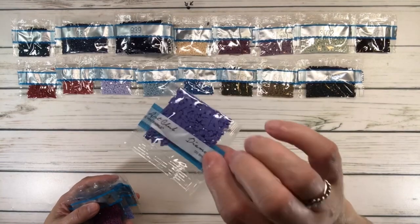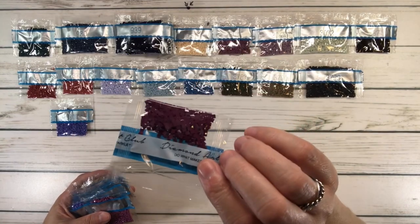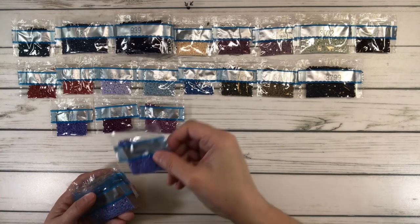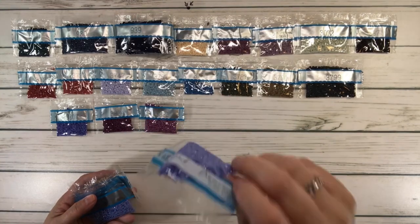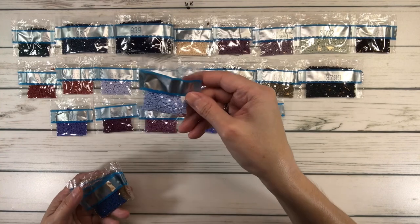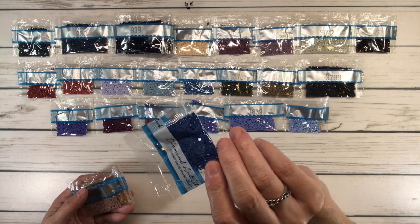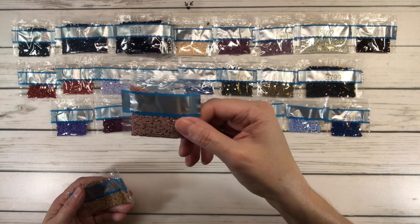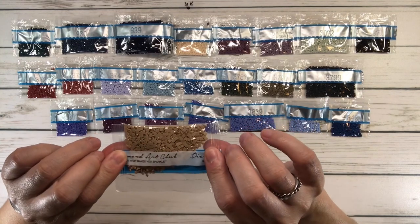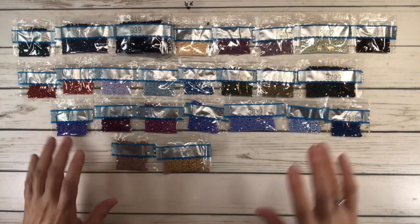38807 is cornflower blue. 3834 is grape dark — pretty! 3835 is grape medium. 3836 is lavender blue dark; 3839 is lavender blue medium; 3840 is lavender blue light; 3842 is Wedgewood very dark. 3861 is cocoa light, and the last one is 3864 mocha beige light. Lots of blues, grays, and purples — beautiful, absolutely beautiful colors!